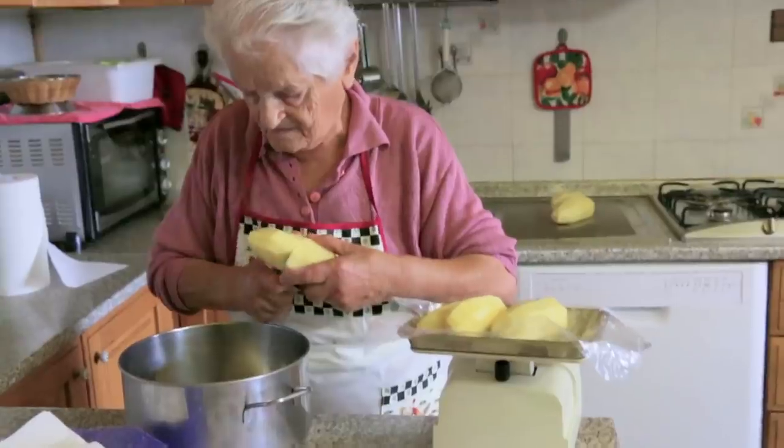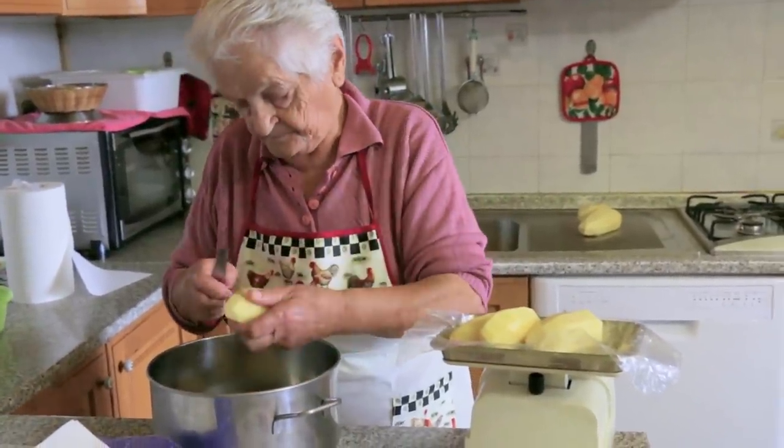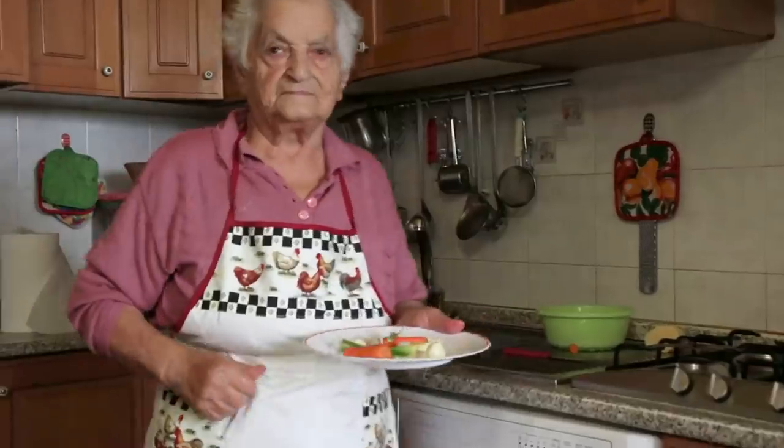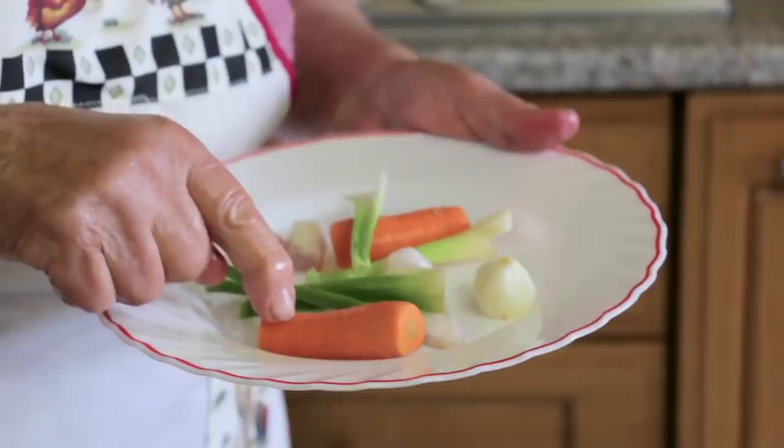You need floury, dense potatoes. While the chopped potatoes are simmering, Domenica makes a tomato sauce using vegetables from her garden.